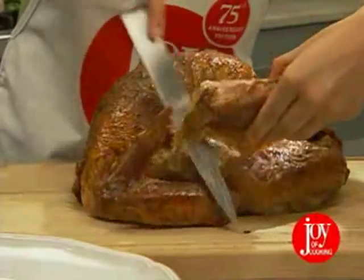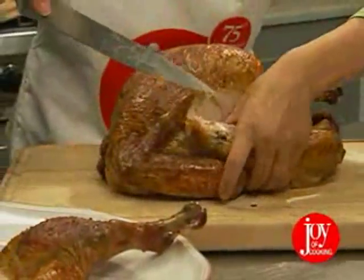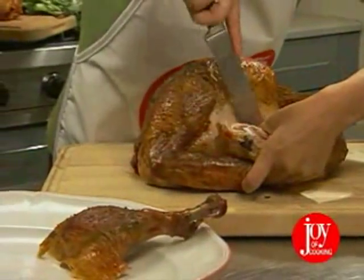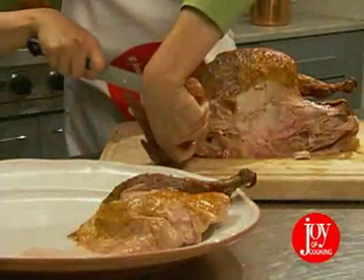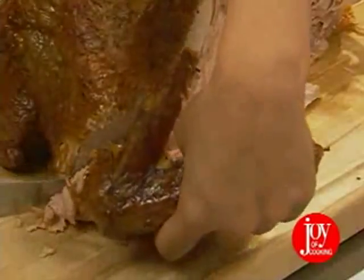Take your knife and separate the drumstick and thigh at the joint. If you're good with a knife, you can cut neat slices from the drumstick, or just leave it whole. We're ready to remove the wings — pry the wing away from the body until you see the joint and slice through with your knife.